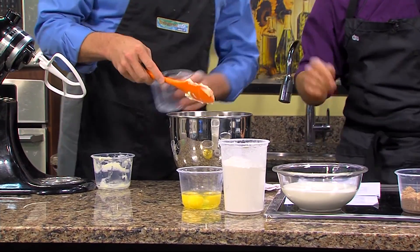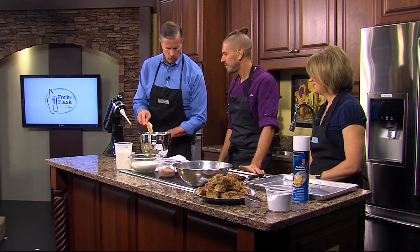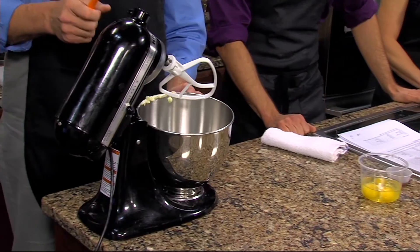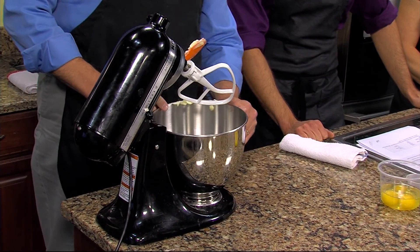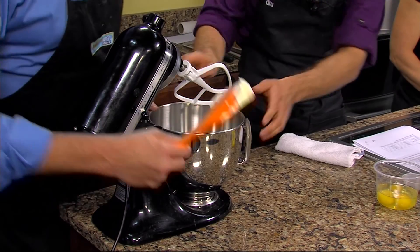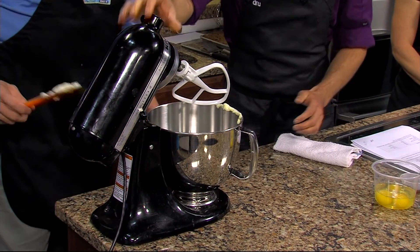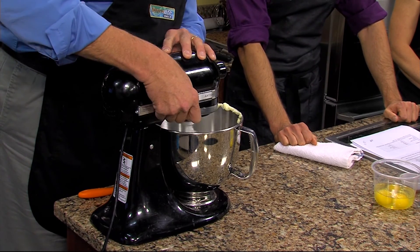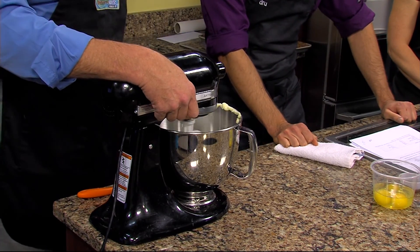All that's in and we're going to put that right onto the mixer. This twists and locks in. We'll start on low and make sure it's not going to fly out of the bowl, and then you can turn it up.